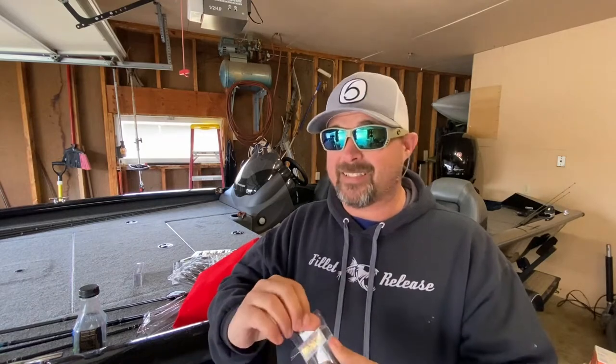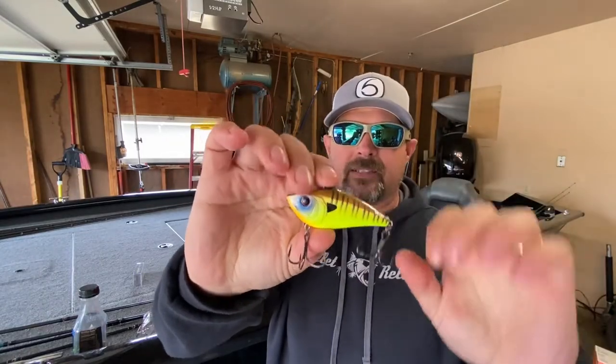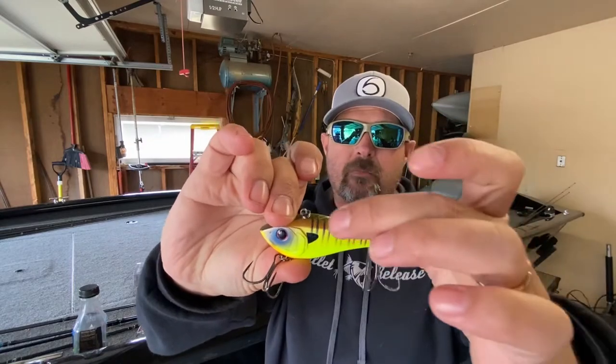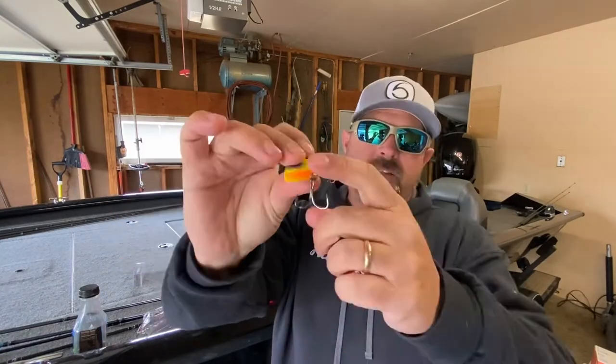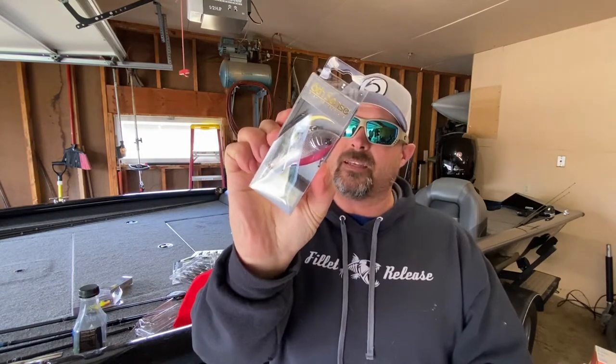Here's another Snatch 70, this one in sunfish scream - kind of unique. The colors on the website versus seeing them in person are completely different, but this one has chartreuse, kind of a green with a bronze or copper side, green top, purple around the eye, a red circle around the black eye, and a little orange. I think these will get bit. Where I live, sunfish would actually be a great match, and I believe this will be a key player once the ice comes off.